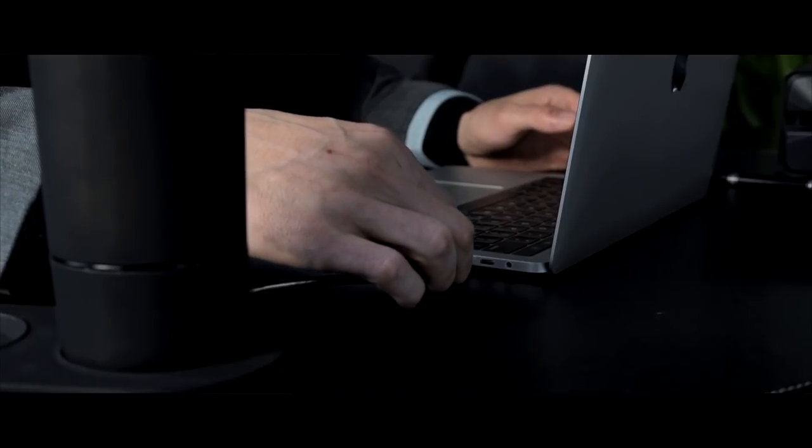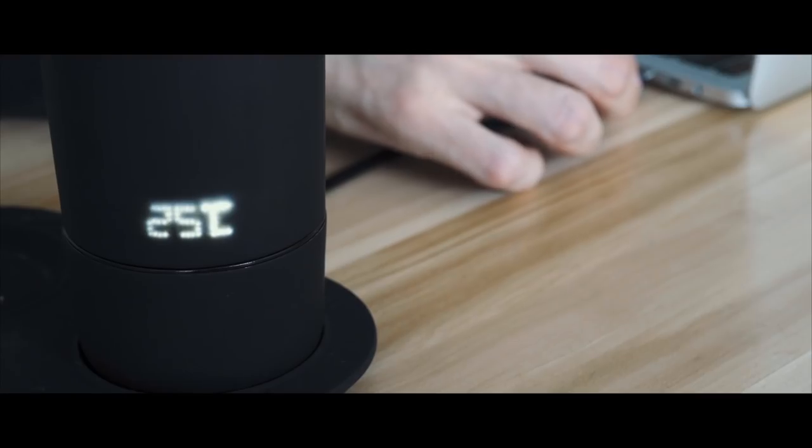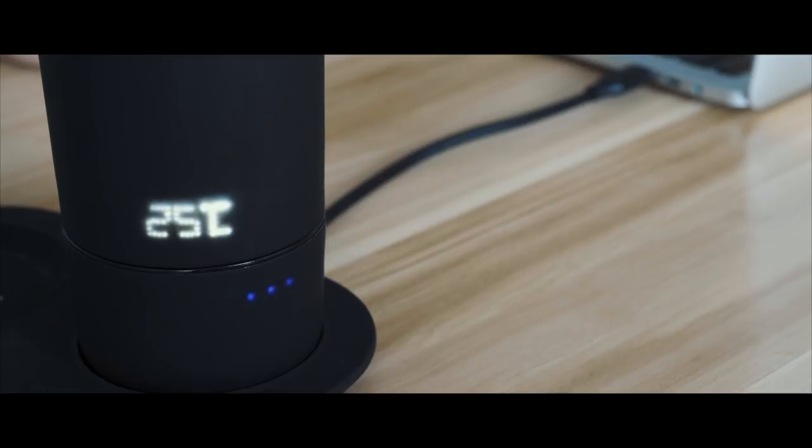You can charge your Mug-O with your wall charger in three hours. You can also charge with a USB-C cable in only five hours, directly via your computer.